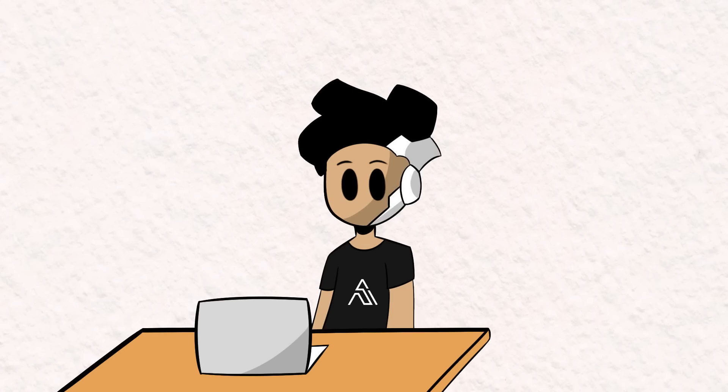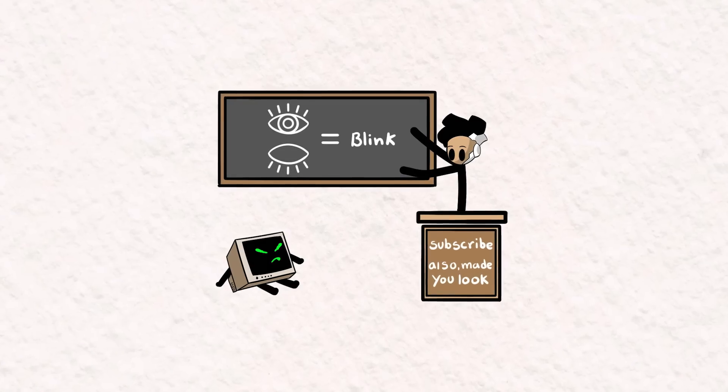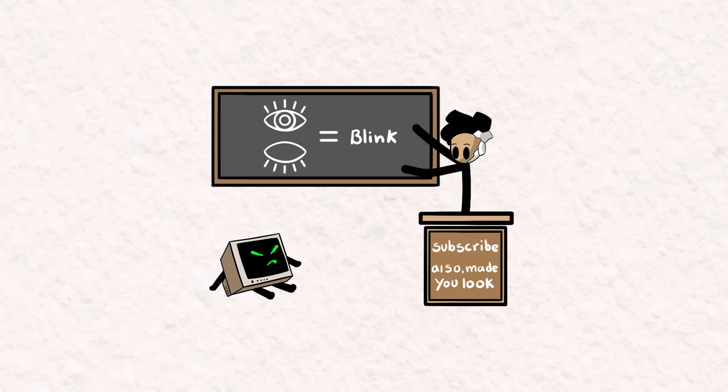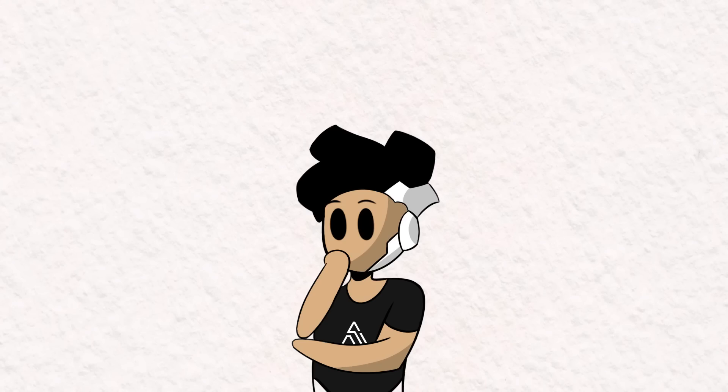So to play Geometry Dash with our eyes, we're going to have to create some sort of blink detection program that can track and detect our eyes. We also need to give the computer some information to understand what exactly a blink is. We humans understand a blink as a rapid opening and closing of the eyelid. But how do we get a computer to know that?